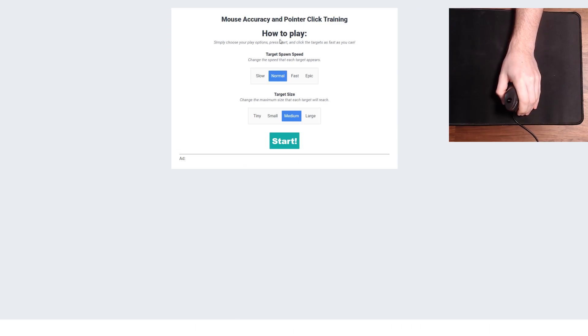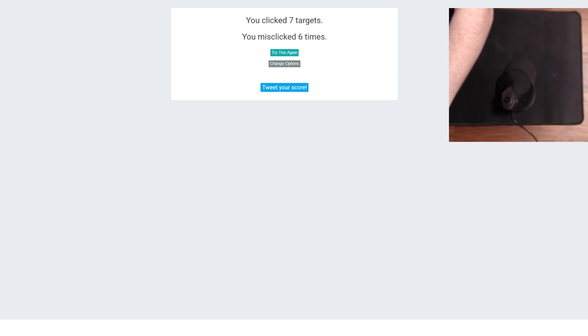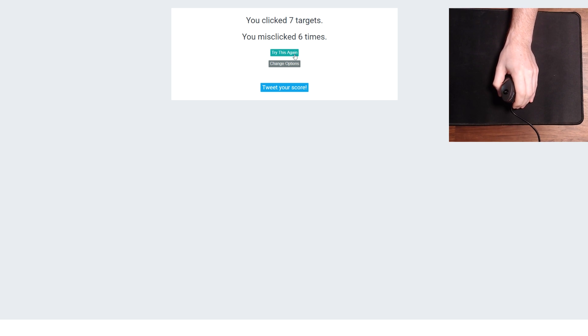Alright, so real quick before we get into gaming, I'm going to do some mouse accuracy and pointer click training, just so I can get a general sense and a good feel for how the mouse is before we hop into some CSGO. The thing I can tell right off the bat is I am not used to this being a little bit bulkier. My muscle memory is very much trained to my G502 mouse, which is a lower profile. With this vertical mouse, that's definitely going to be a bit of an adjustment. This isn't easy.